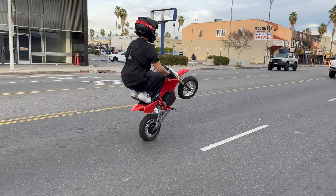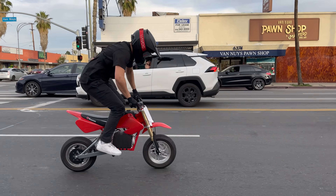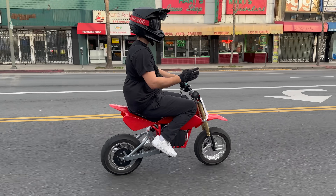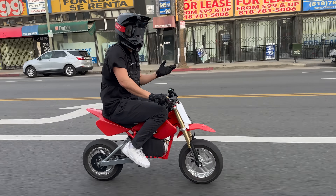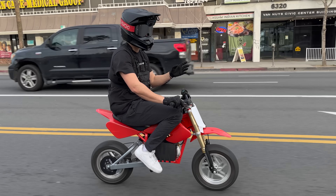And the suspension — the suspension is so much better than stock, it's night and day. The stock suspension is built for kids. If you're a kid, maybe you can get away with it, but if you're doing any serious riding and you weigh over 50 pounds, you need this upgrade.